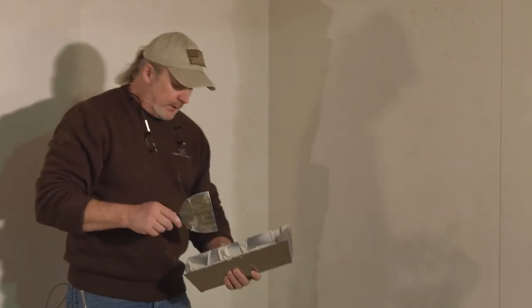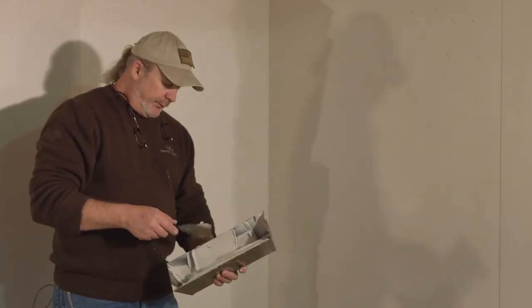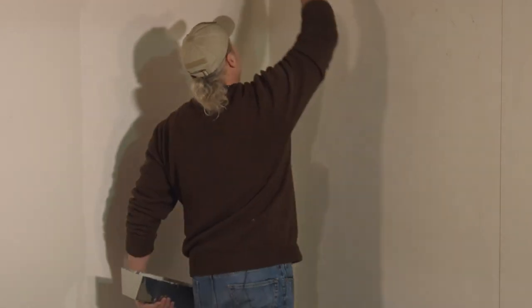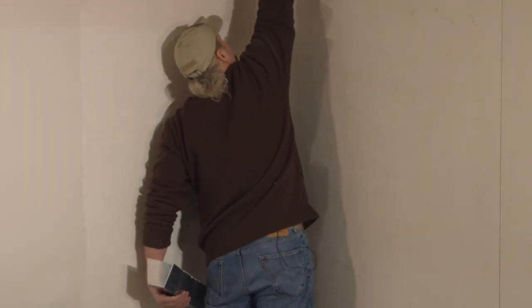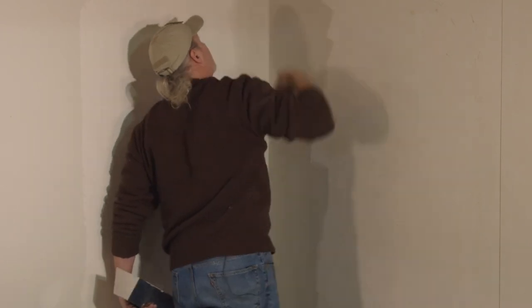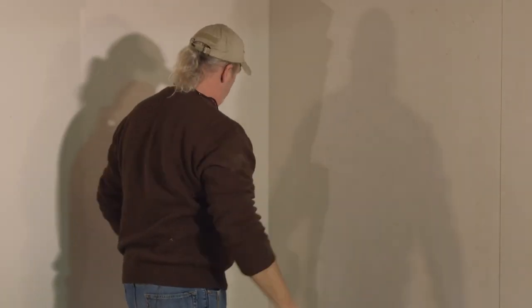Imperfections at this point we don't need to be concerned about at all, because this stuff sands so easily that it's really not going to cause you any trouble. That's one half of the joint and we will come back tomorrow after this is dry and do the other side.